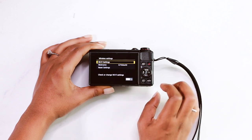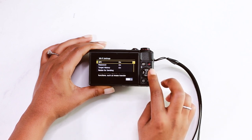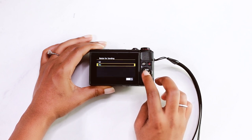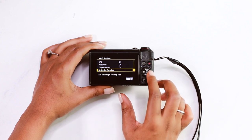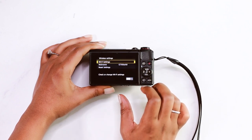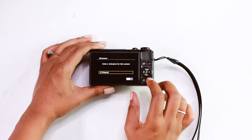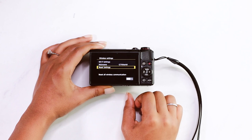I think the most important thing here to change is the resize for sending. We don't want to resize these images, so you can go there and make sure you hit no. Some other things you can change: you can change the nickname for your camera. I left mine as default and you can also reset your settings from here.